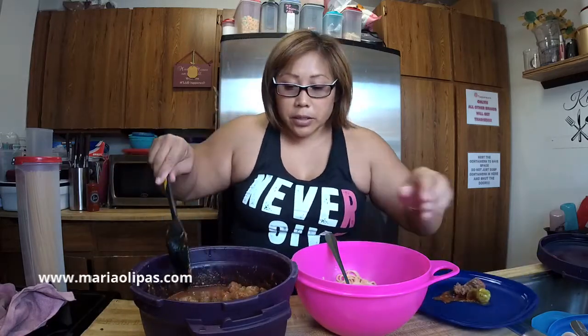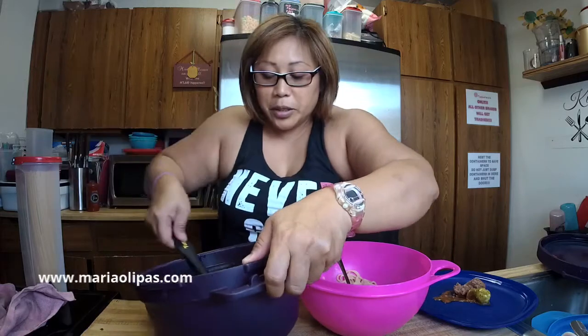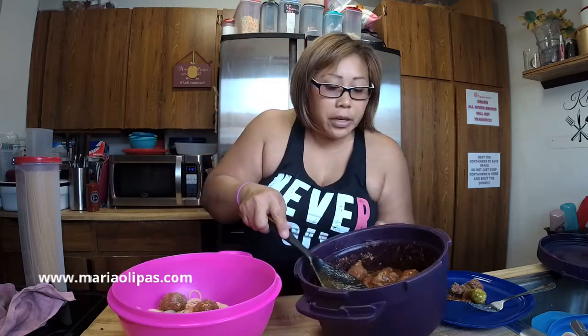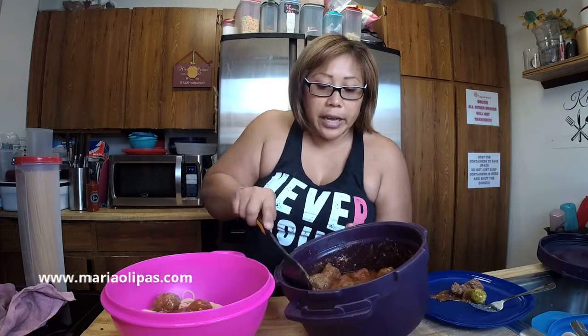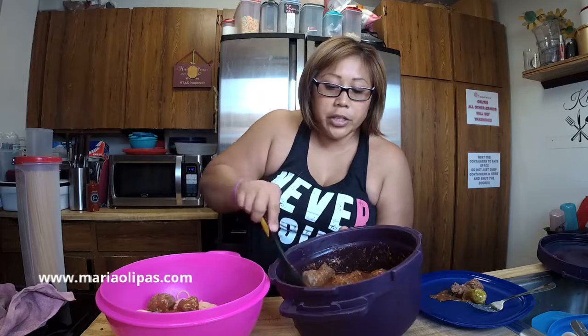I'm going to put some of this sauce on the noodles with the meatballs, and I'll leave the Brussels in here for Rommel because I don't think the kids are going to eat that. It's so muggy today — what is going on with this weather? I love my pasta maker too — ever since Tupperware, I have never done pasta on the stovetop ever again.